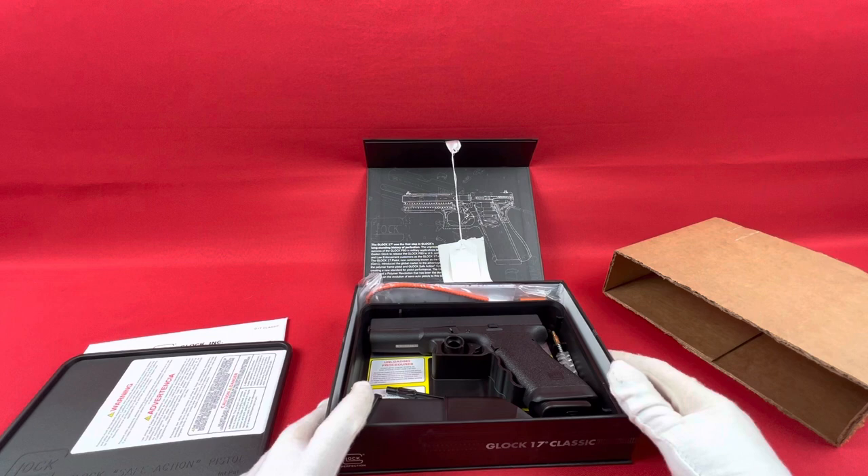Not sure if it's going to be a collector item someday, but for what they cost, it's a pretty nice piece of Glock history.